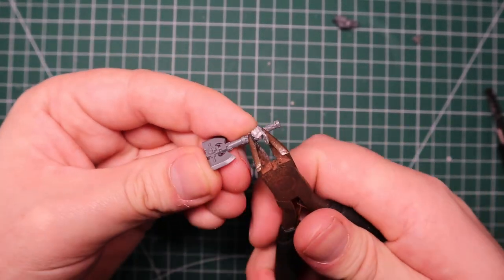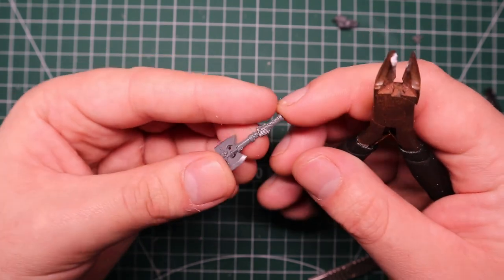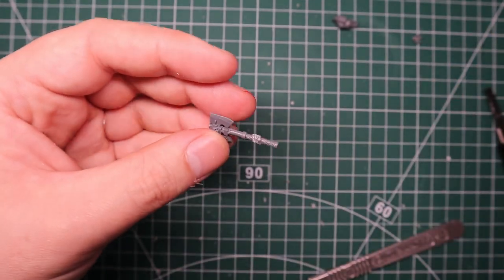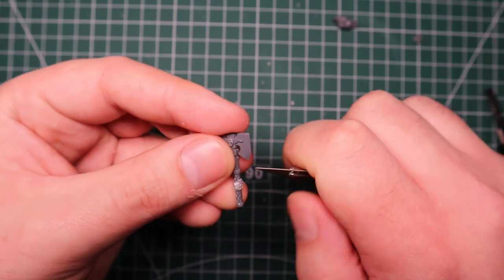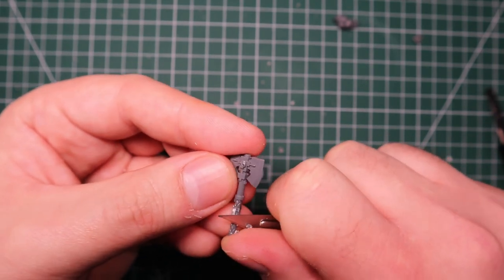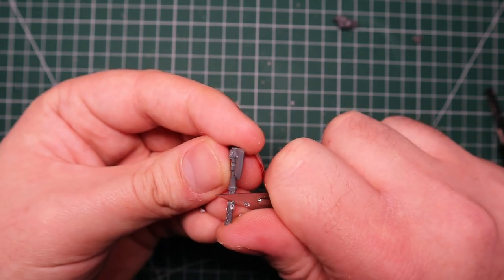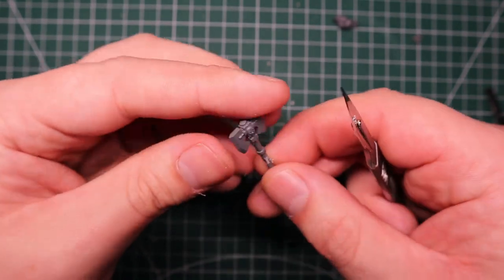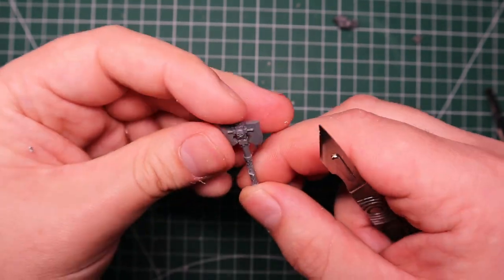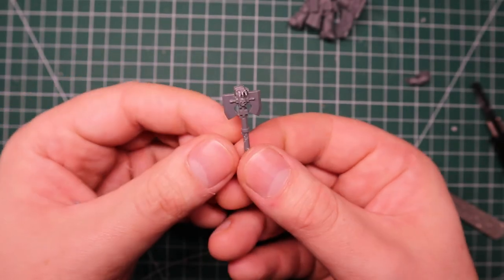The axe I'm going to use is this one from the Vanguard Veterans kit, I believe. Not the most fantastic-looking axe in the world, but it was the right height and everything. I'm going to slice the hand off the grip because I don't need that there. I'll use my hobby clippers to remove the main chunks, then come in with my hobby knife to smooth it all off. We will be covering this up with green stuff later - I want to get a kind of wrap of purity seal wording around the handle of the axe to add a bit more of that parchment vibe.